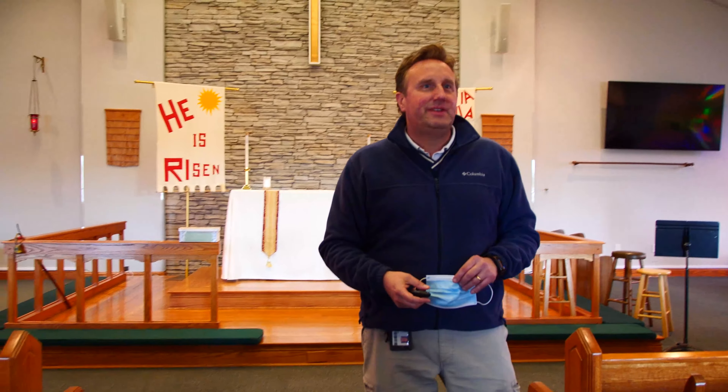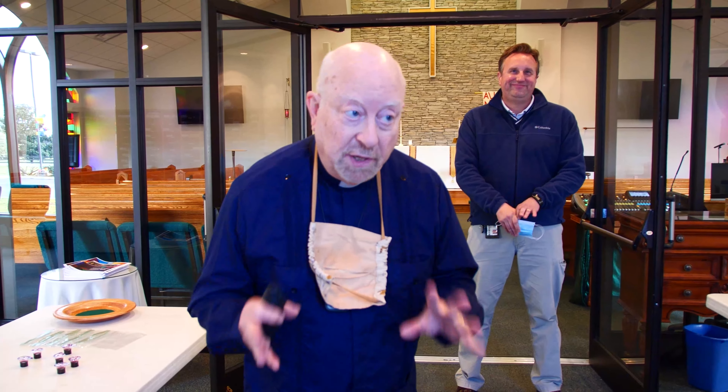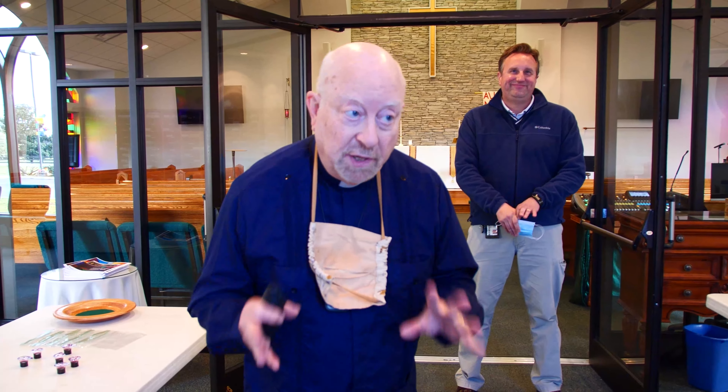Now it's time to leave from worship and we have a plan for that also. At the end of worship, please gather all your belongings, including the communion baggie. We will dismiss by row from back to front, one side at a time. Once we're in the narthex, we'll dispose of your communion baggie in the garbage by the front door. Be prepared to move conversations outside so we can keep the flow of people moving, and again, maintain distance between groups as you exit. We appreciate you watching the video and look forward to seeing you over the next several weeks, either in person or virtually.